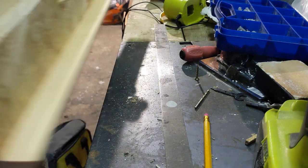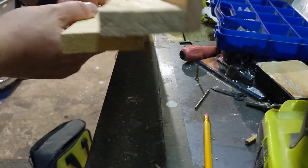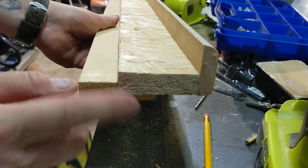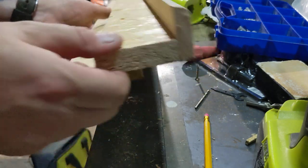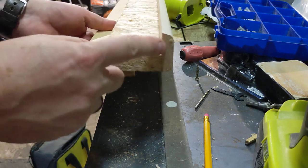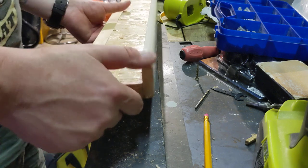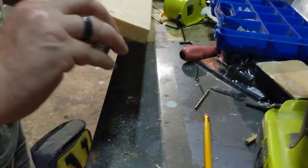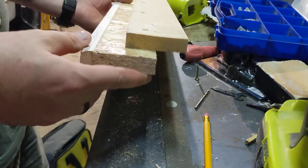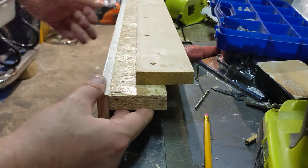Before I bolted it to the underneath, I just wanted to show you what I've done. None of this costs any great deal of money. This is a bit of OSB — structural board, chipboard if you like — I've just cut a strip of that. I've got a little piece of timber that I actually ripped off an old door frame that was knocking around, so that didn't cost much. And then I had a bit of an offcut there.